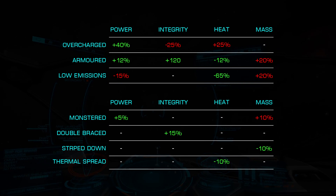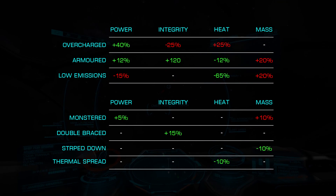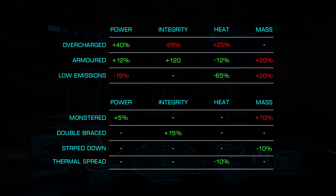For the experimental effects, we have four to choose from: Monstered, Double Braced, Strip Down, and Thermal Spread.